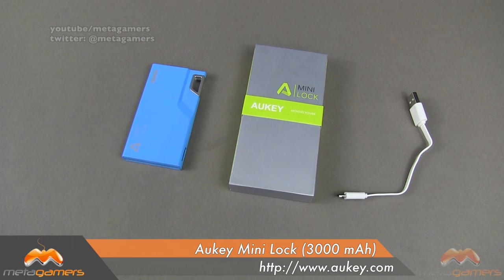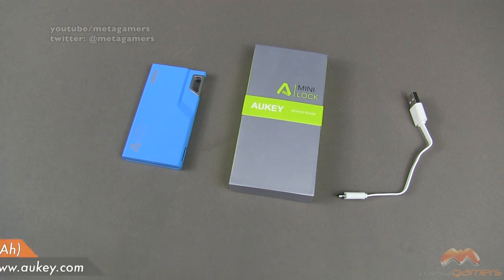Hey, what's going on? It's Rick here, and today I'm going to be showing you the Aki Mini Lock. This is a very portable backup battery that comes in at about 3,000 mAh. Now while you can certainly use this with your tablets, it's really designed to be used with your mobile phones.